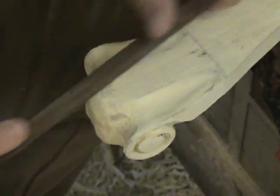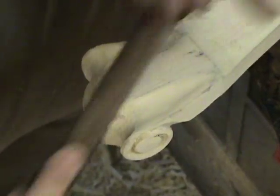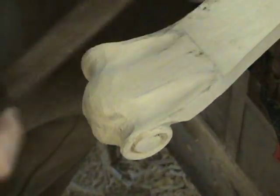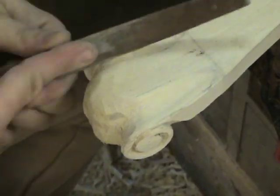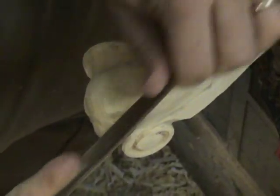Now I'm moving on to a plain flat file — round on one side and flat on the other. I'm just going to smooth up all the marks left from the Shinto Rasp and the sure form. By switching to the round side of the file, you can get into these little concave areas really well — just move it back and forth and it smooths up all those little spots.